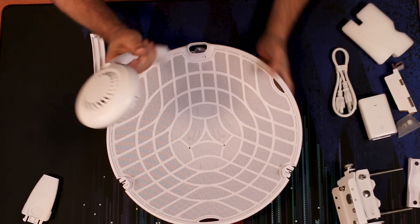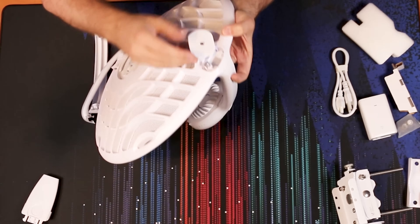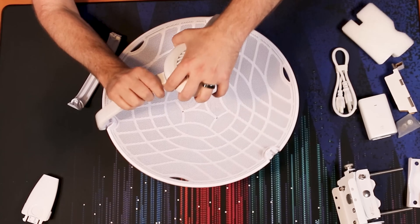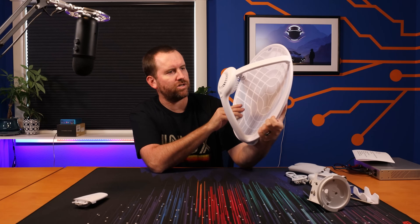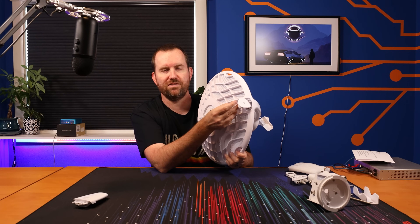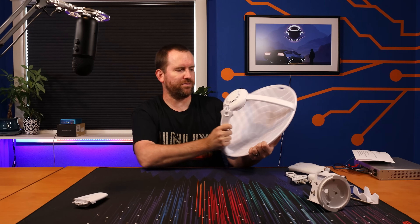The antenna arm pops right in, and there's a screw in the back to tighten it down and lock it in. The side pieces connect everything together and just slip on. There's a little section up front where you plug in your ethernet cable, which runs into the back through a rubber grommet to keep it weatherproof, and then through the plastic arm to plug into the access point or station side of the antenna.